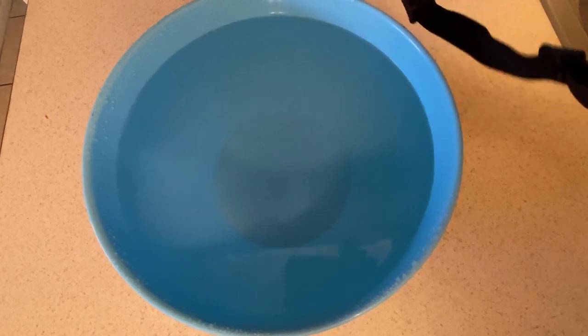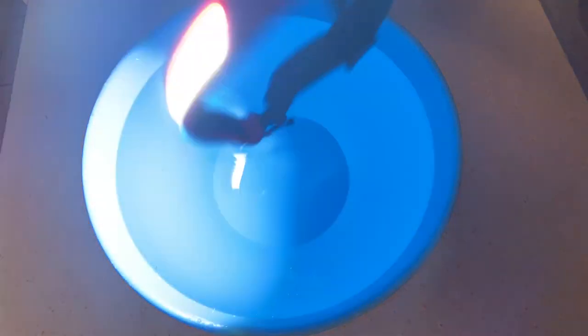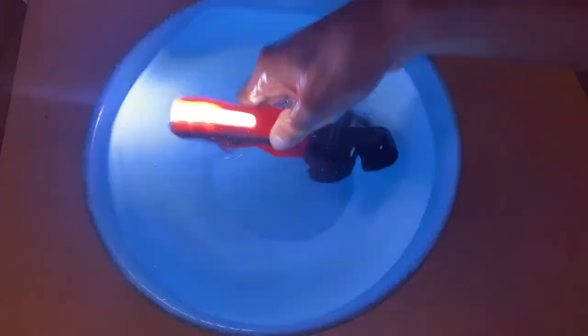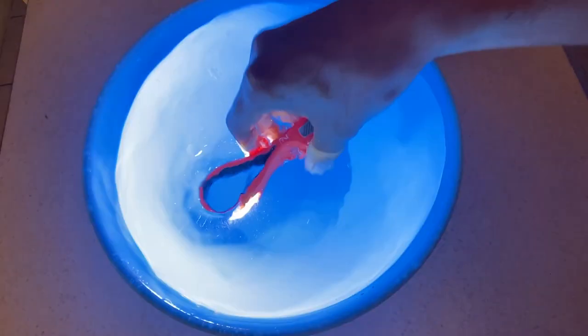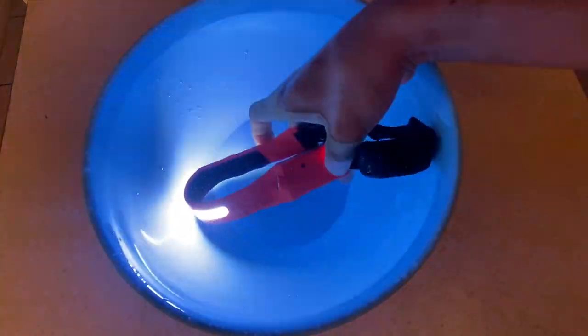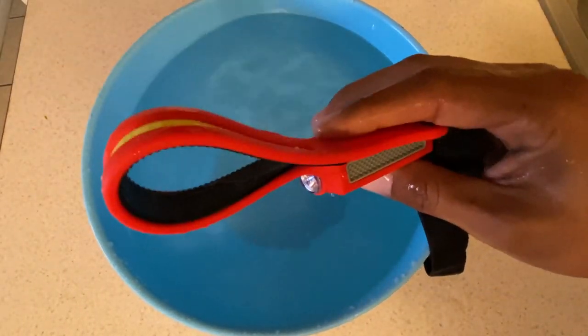Another cool thing about this headlamp is that it's supposed to be waterproof, so we're gonna test that out and see how true that is. It passed the test — it is waterproof!